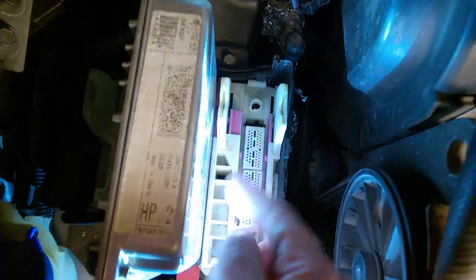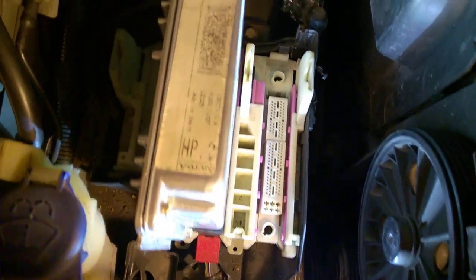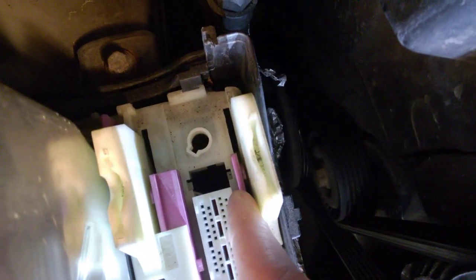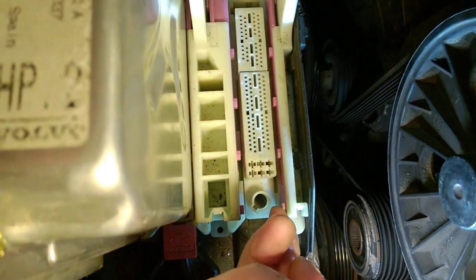This is the white one, this is the black one. I already put it in place. If you need to remove them, it's pretty annoying. You see these magenta tabs - at this position they are fully released, and at this position they are fully locked. They also have a small tab, and sometimes you need to push them to unlock that tab. They move very annoyingly, very hard.